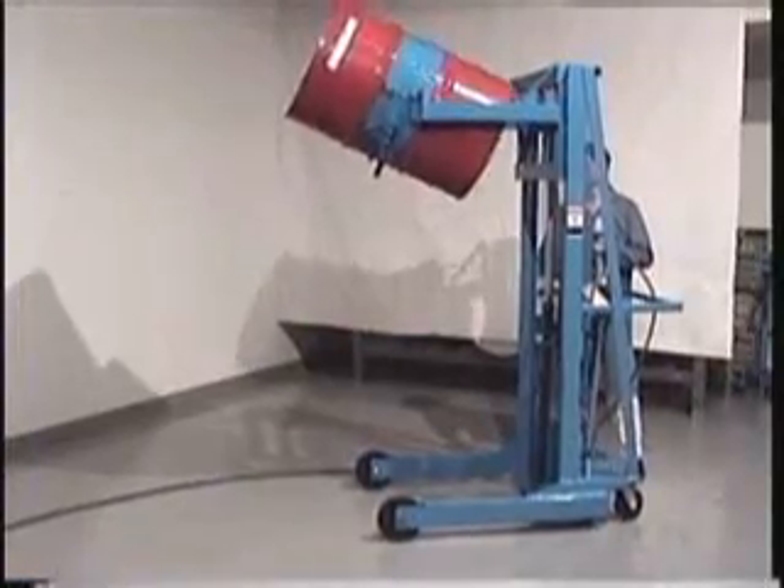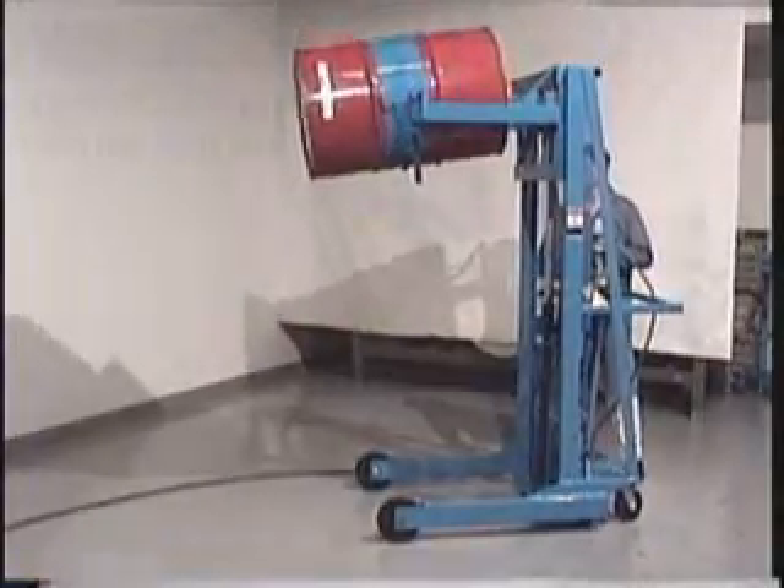Morse Vertical Lift Drum Pourers provide ergonomic, safety-conscious, and controlled drum pouring.